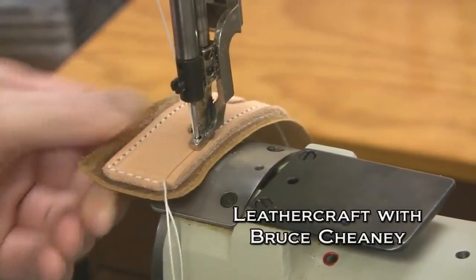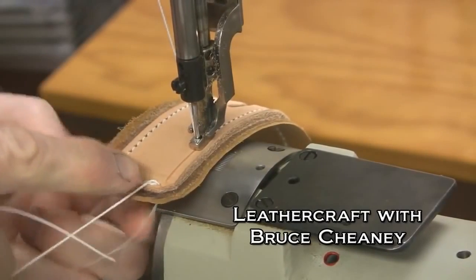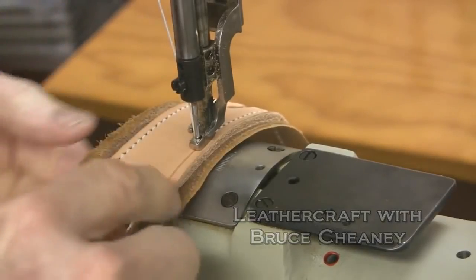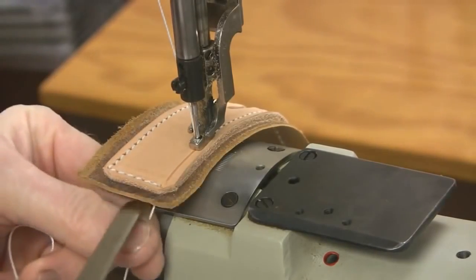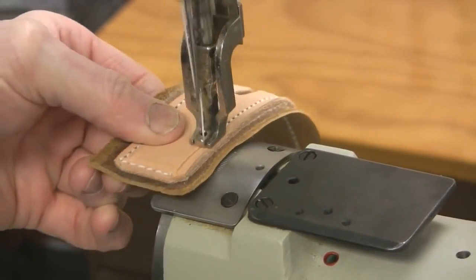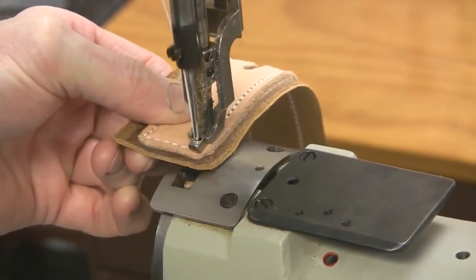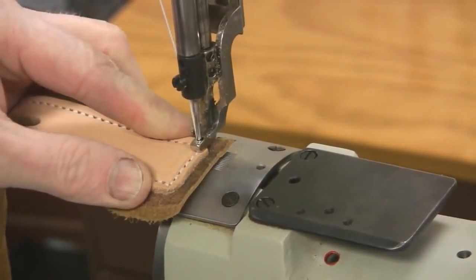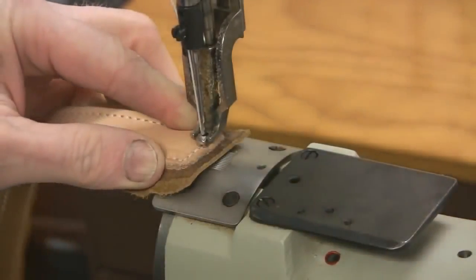Now I'm going to stop right here and pull that stitch up — there's a loop there. What I want to do is pull that loop right into the center of the leather so it won't unravel. One more stitch there, then I'll raise my foot up. I'll raise the foot up, turn it like that, and usually overlap like one or two stitches.